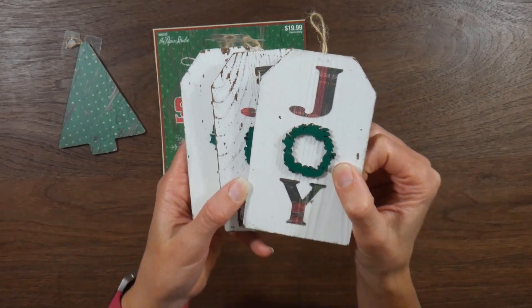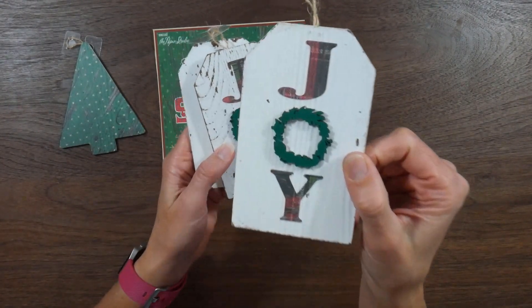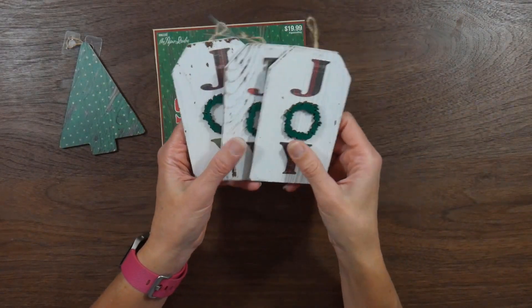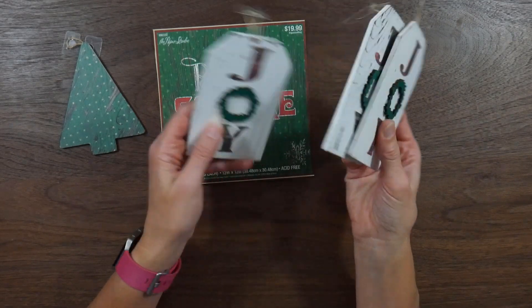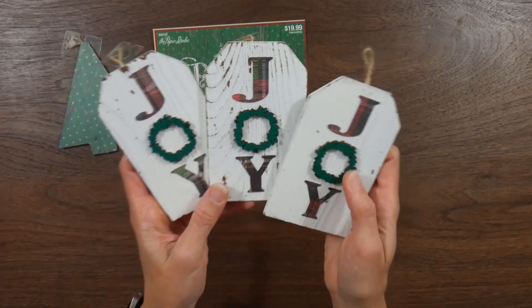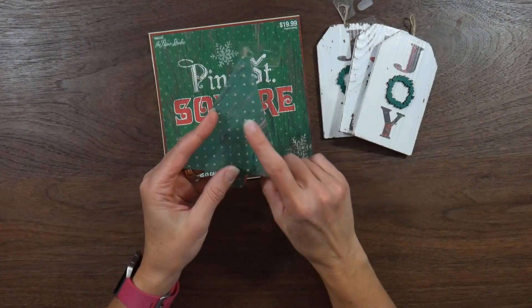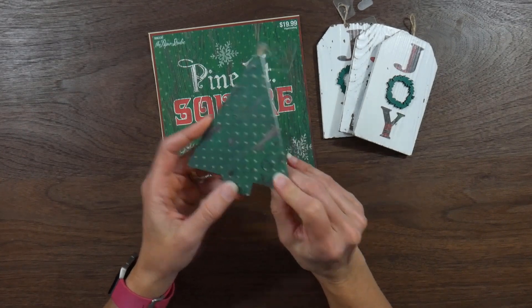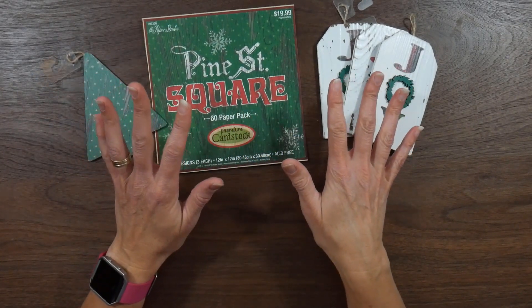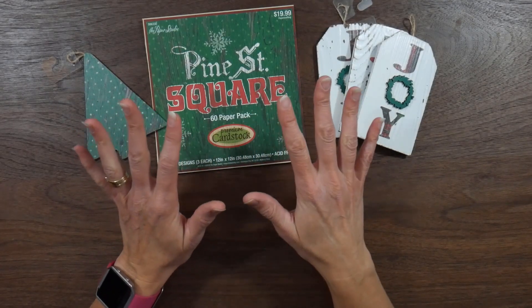I thought they turned out really cute. I just used some epoxy to glue those down, I still need to go in and kind of clean up my glue a little bit, but I wanted to share these before they went to our next craft show. So just something different that I tried, I like how those turned out. I'm still trying to figure out what to do on the tree one, so let me know your thoughts. If you have any questions on anything, let me know — otherwise, thank you guys for your time today, and hope you're having a crafty week.